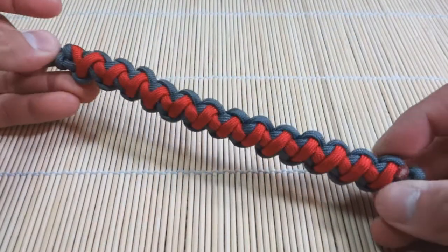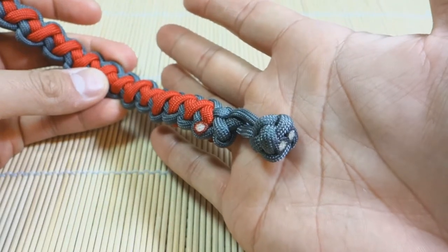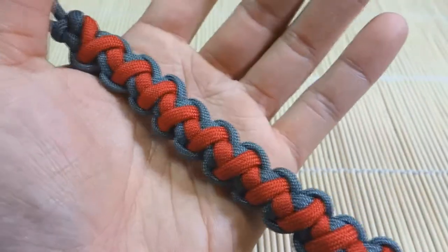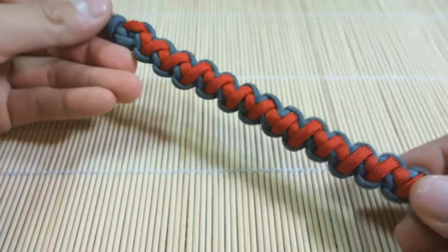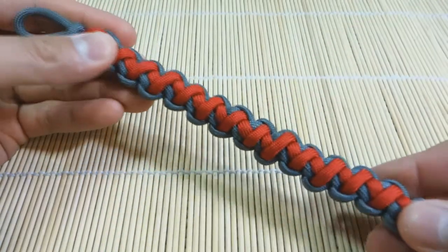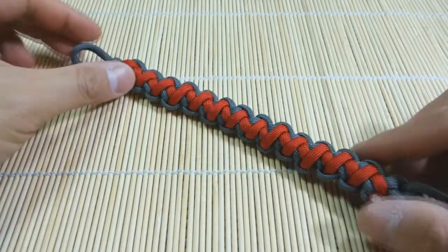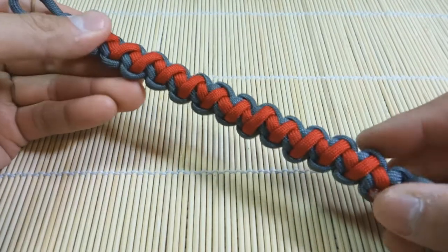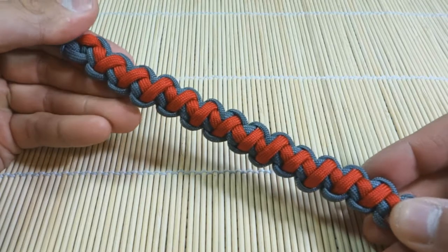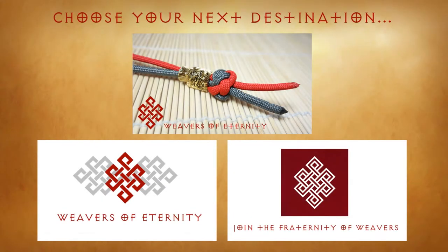And there we have it — finished. Got the excess trimmed off, snip and singe nicely on both sides, and the stopper knot is done as well. Here's one last close-up look at the weave itself — it's the Tomahawk Sinnet, originally done by JD Lenzen of Tying It All Together, and this is just my interpretation of his tutorial. I hope you guys enjoyed this tutorial and give this one a shot. I think it's a really nice weave with a really attractive pattern. If you have any issues, problems, or questions, feel free to leave a comment down below. If you haven't already, feel free to like and subscribe. I'll see you next time.